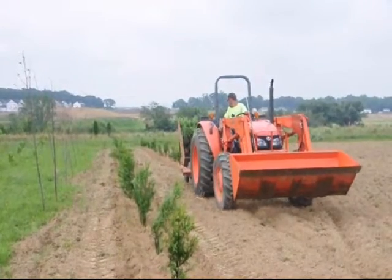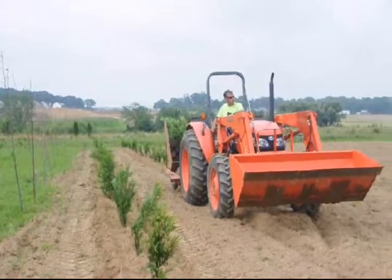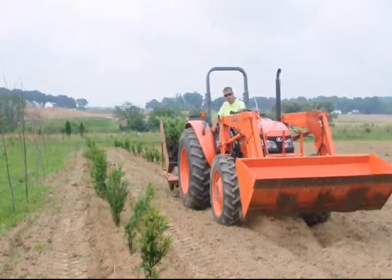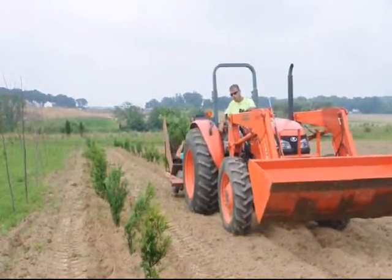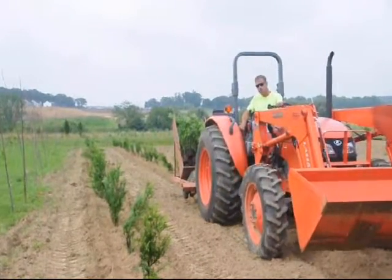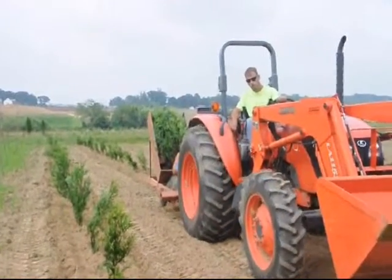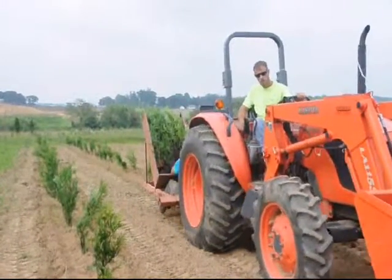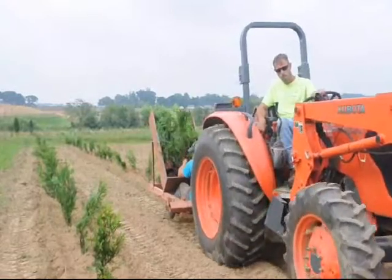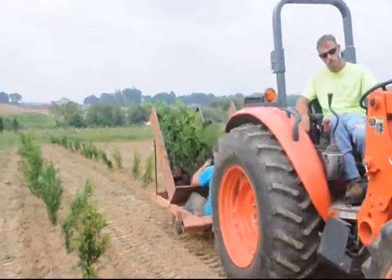Having a couple of extra acres in your backyard is a great opportunity. We use our extra land and we plant trees. It may sound silly, but trees are a very nice thing to plant in the ground. It's very rewarding to see them grow up. When you get finished with the day of hard work, you can look back and see what you have accomplished. We're planting arborvitaes in our extra ground — we have lots of fields that we plant trees with.